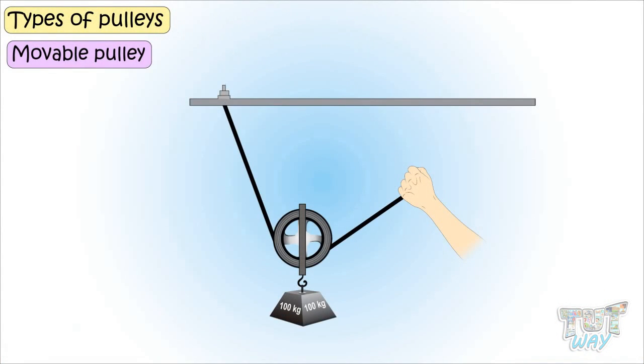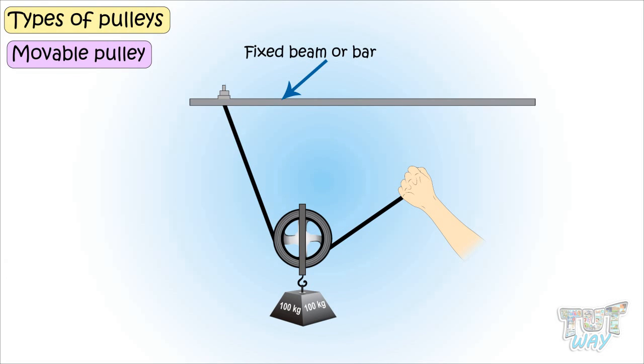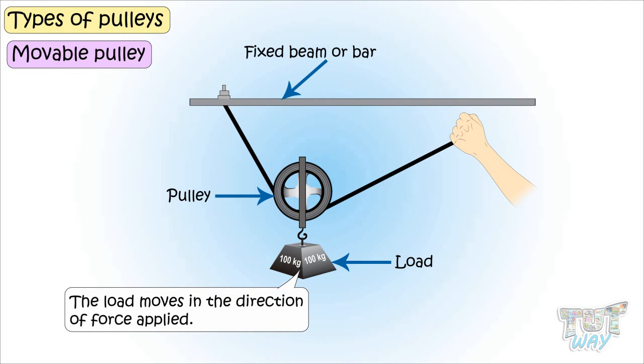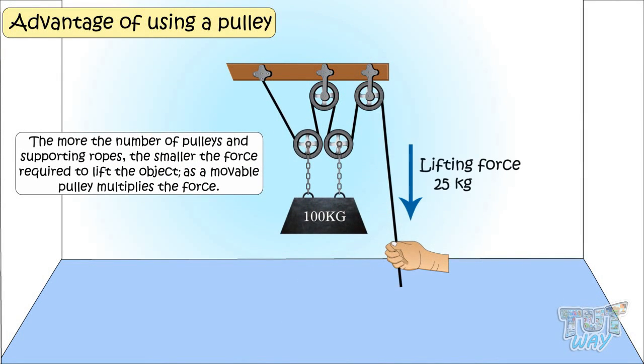Now let's see what a movable pulley is. In case of a movable pulley, the pulley is not tied to any beam or bar. One end of the rope is tied to the fixed beam or bar, and the other end is free to be pulled. The pulley is in the center, to which the object is attached. This way, the weight of the object is shared between the fixed bar and the person pulling it. It is a pulley that moves along with the load — both the pulley and the load are movable. The load moves in the direction of force applied, and it takes less force to lift or move the object. The more the number of pulleys and supporting ropes, the smaller the force required. So a movable pulley multiplies the force.